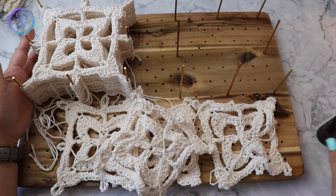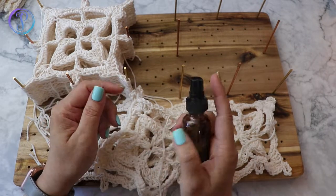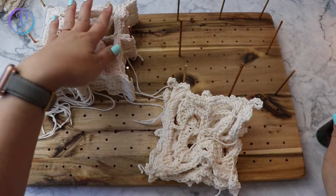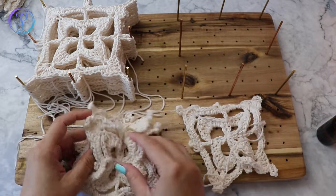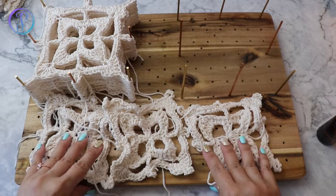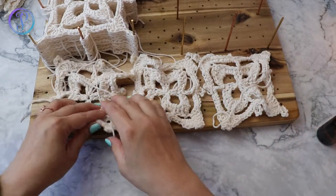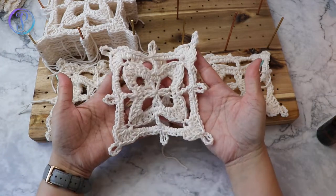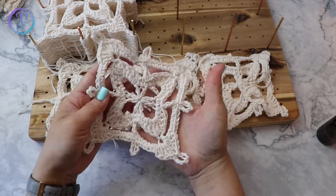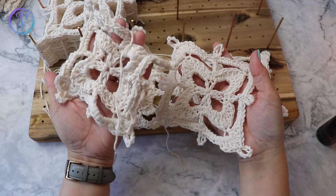I have a bottle here — it's just water. I have some that are already on my blocking board; these are the ones that I've completed and they all look pretty scrunched up. Here's one that I blocked, so you can see a huge difference between the blocked and unblocked ones.